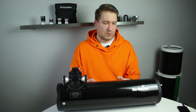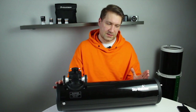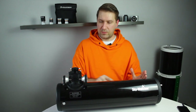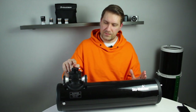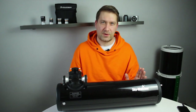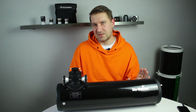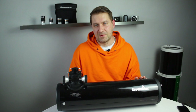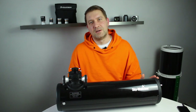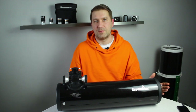The last option is to move the primary mirror a little bit inside the telescope, which will push the focal plane a little bit higher. This is the solution we are going to do today. I will show you how you can easily move the primary mirror a little bit inside the telescope — it's easy, cheap, and fast. But I have to warn you: do this at your own risk. If you break your telescope mirror, you will break your warranty, so be careful and maybe ask someone to help you.